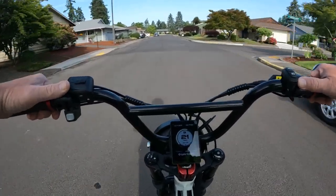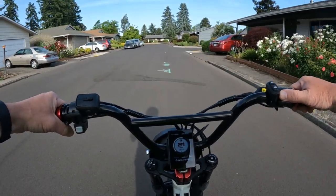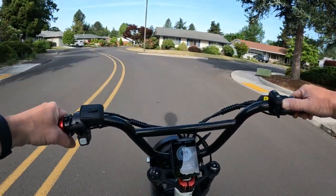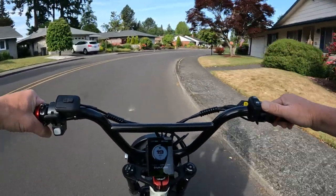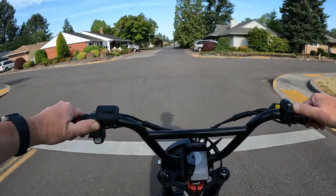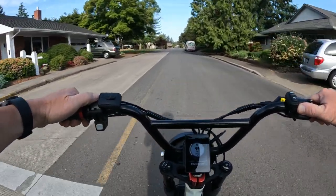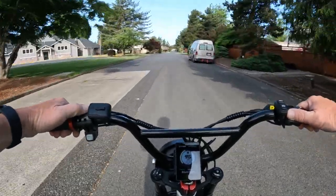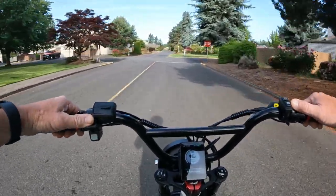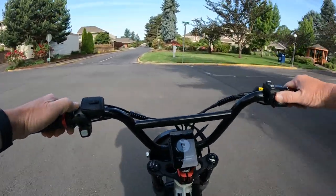The specs on this bike are pretty much the same as on the regular Deer with a few exceptions. The tire size is 20x4 Kenda tires on the Mini as opposed to 26x4 on the Deer. The other difference is the frame size — the Magicycle Deer has an 18-inch frame whereas the Mini has a 16-inch frame.